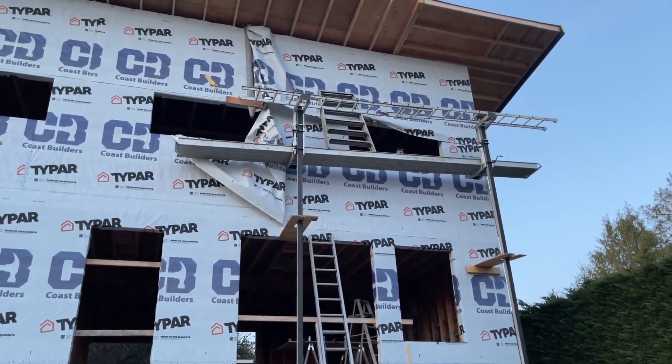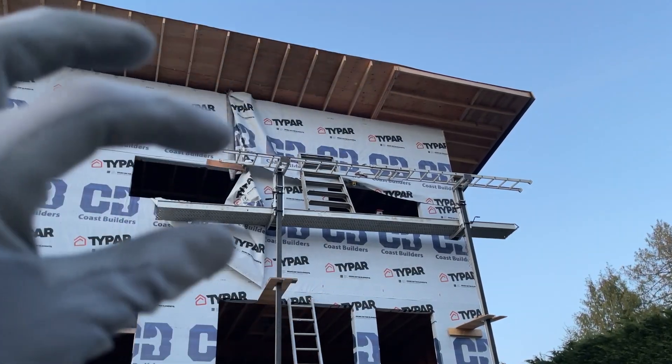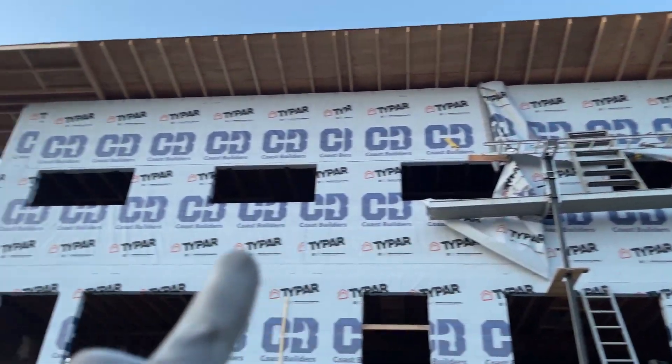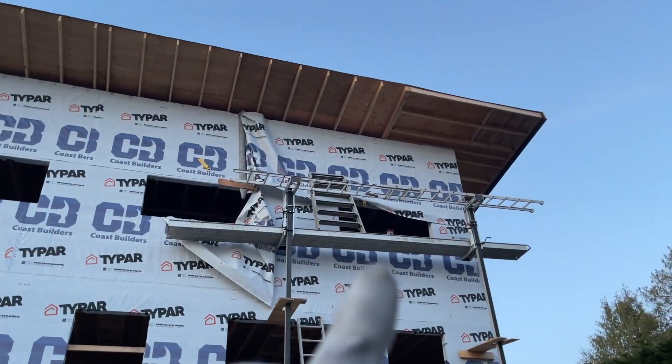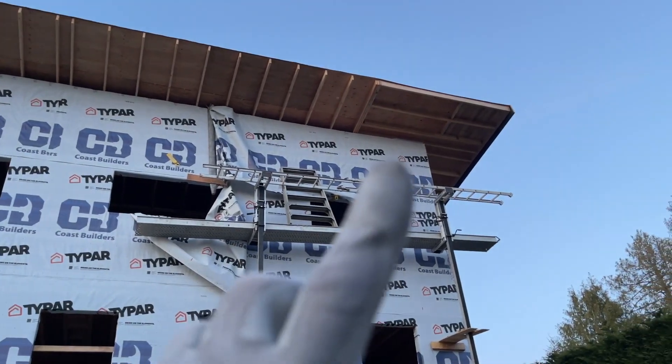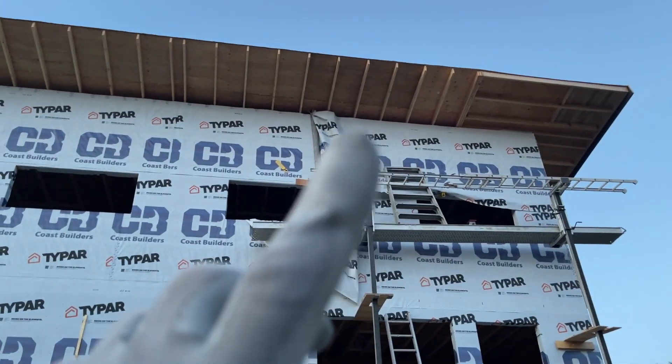Doesn't look like much but there's a lot of work there. I'm doing two rows at the same time so I don't have to move the scaffolding as often. I went up top and did that row; tomorrow I'll move the scaffolding over and extend that row, then bring this one in. It's just getting done — once I'm finished with the front we'll go around the back.